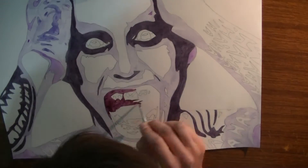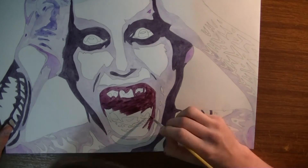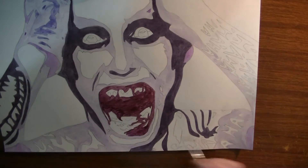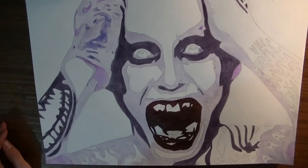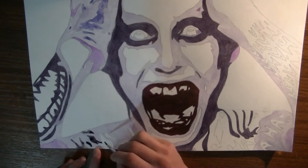Right now I'm just doing the Joker's dental work, and he doesn't have that great hygiene in the mouth area. His teeth are a bit cracked and gold in the movie, but I think I did a good job trying to fix him up a little bit.